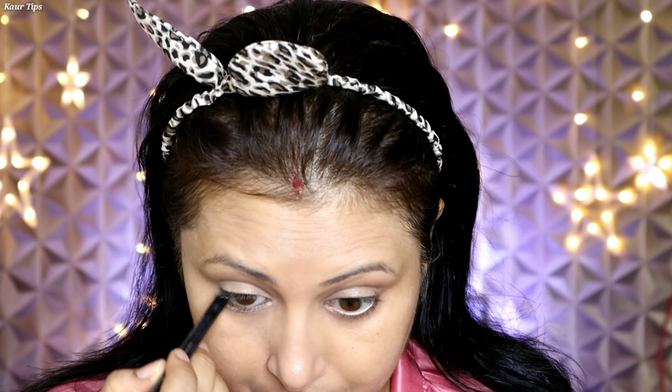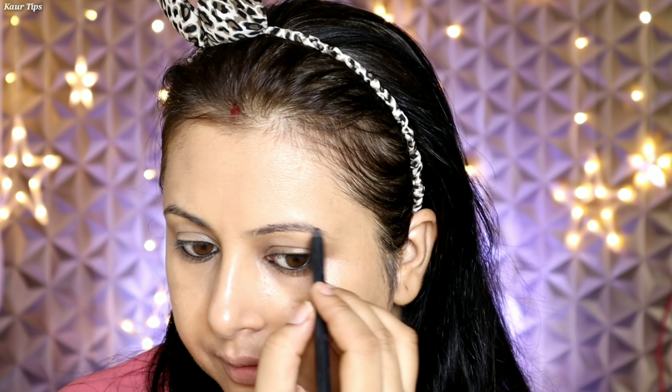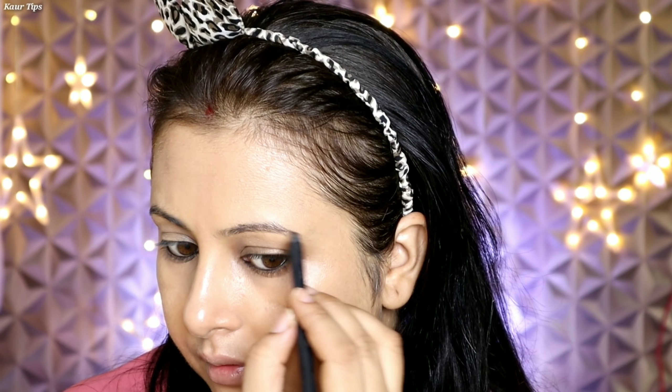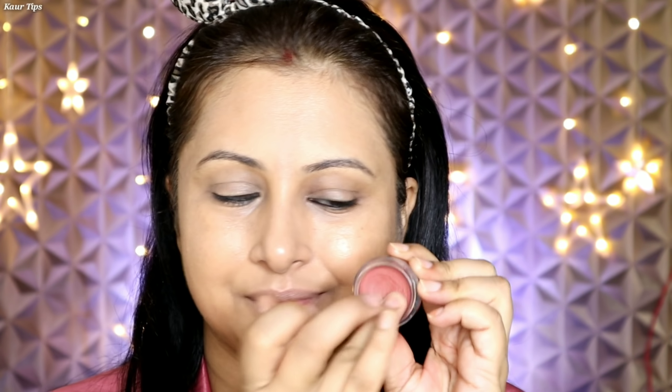Next step — I am taking a gel-based kajal pencil. This is a jet black kajal pencil. I have applied it on the lower and upper waterline to tight-line the eyes. With this kajal pencil, I will also fill in the brows a little bit. When we are getting ready in the morning, we don't have much time, so we need quick makeup. Make sure you don't hold it too tightly — lightly just fill in where the gaps are.